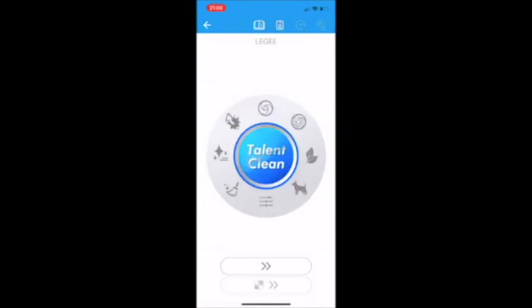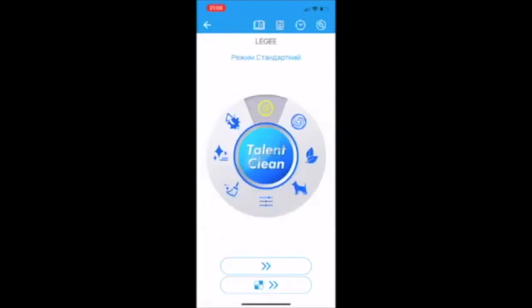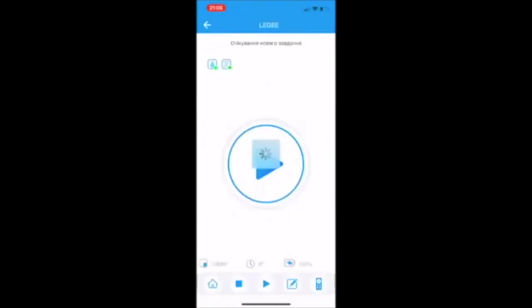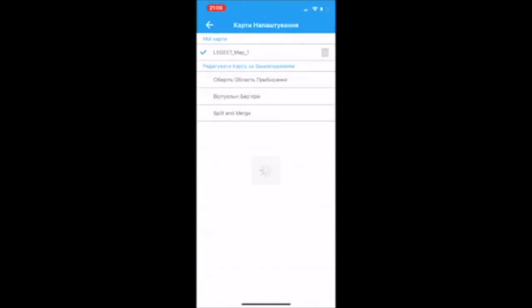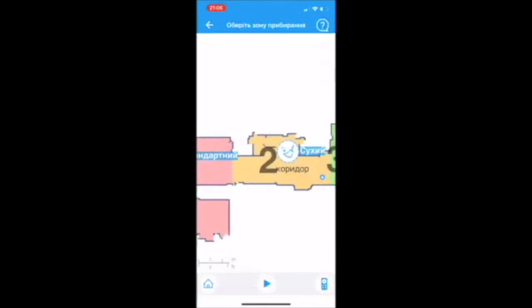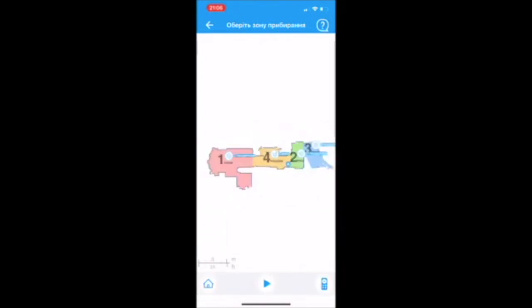But how does cleaning work? It needs to be set up when the vacuum cleaner is working. Now that the Leggi is charging, we have all the functions working completely. At the top we have cleaning planning — I haven't planned anything yet. At the bottom, when we enter the app, our map is immediately visible. After the first cleaning, you will have a map of your room. Here you can choose a cleaning area from already presented zones, or divide your apartment into zones yourself and choose the cleaning mode for each. This can also be scheduled.